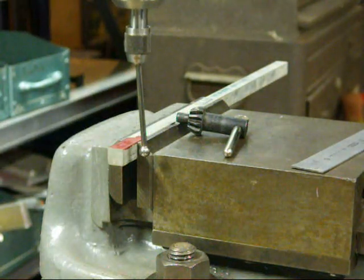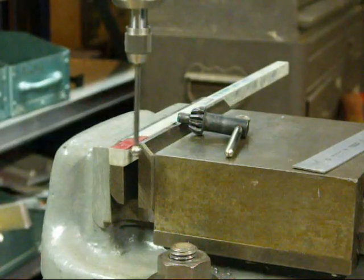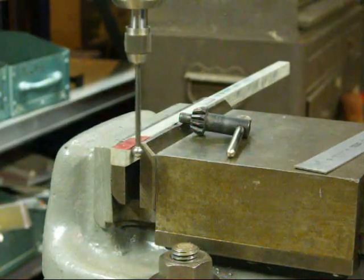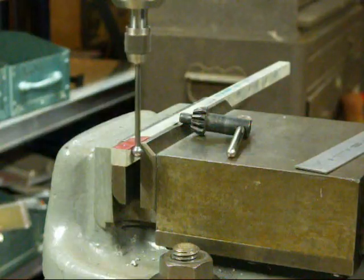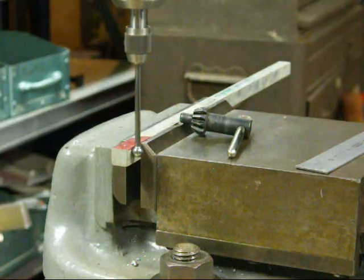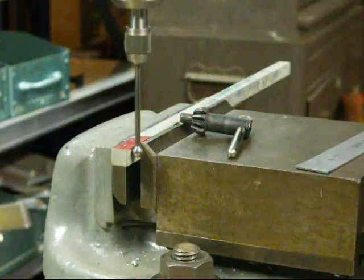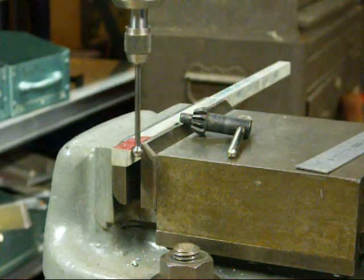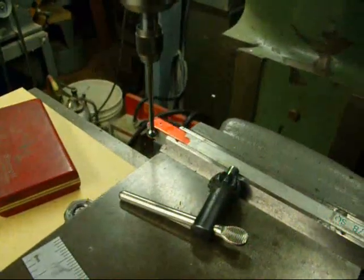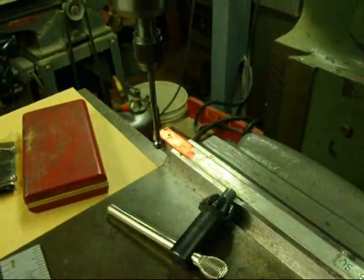Turning it on now — watch how it runs off center. As I move my cross feed into the work, this will true up. Now that it's perfectly true, we are the radius of the ball away from being on the edge of the work. Now we're going to find the edge — we're again one hundred and twenty-five thousandths away.